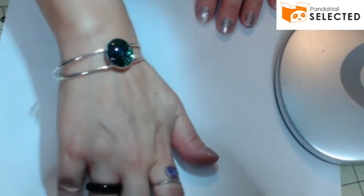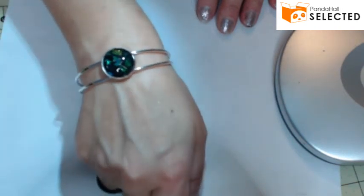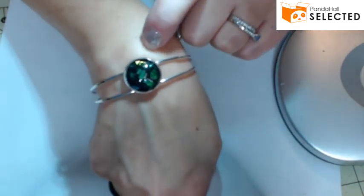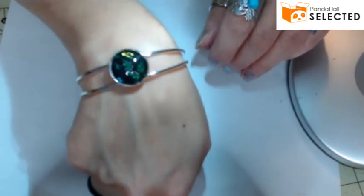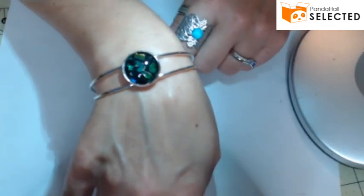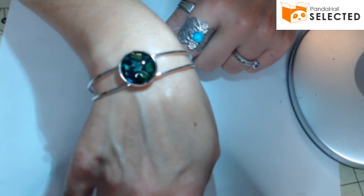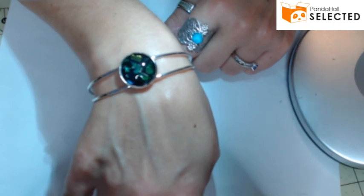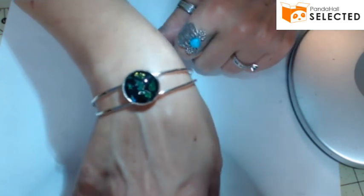I love it! It's going to match the pendant I made and I'm very happy with that. That's it — that's the craft for today. It's simple, it's easy, it's fun, and you can do anything you want with this bracelet. Remember to look for all the links for this bracelet and the other items below the video in the description box, along with the discount coupon code and the link to the Panda Hall Selected online shop. Go check it out, get yourself some, and start crafting! Thanks for watching — see you in my next video!